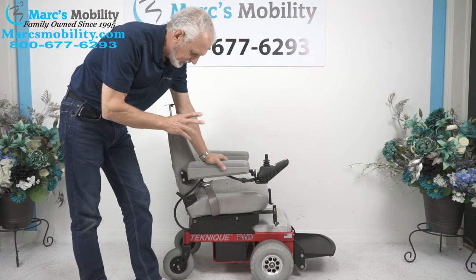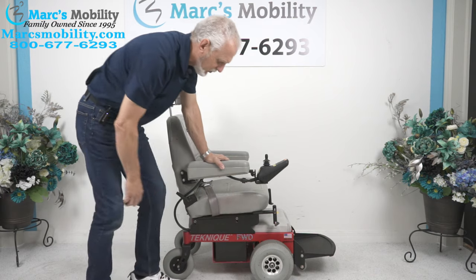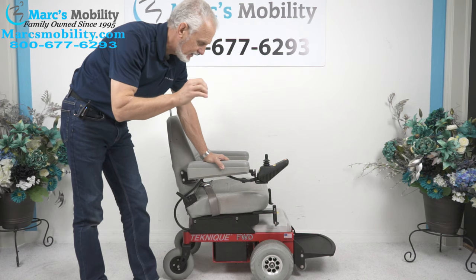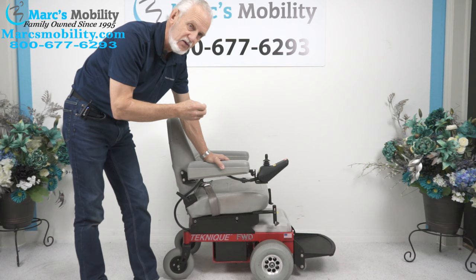We have here a beautiful Hoveround front-wheel drive, FWD front-wheel drive power chair. This power chair only has two miles on it, so it's practically brand new. It is an older model, but it's been sitting in someone's home — this is the reason we have it here.